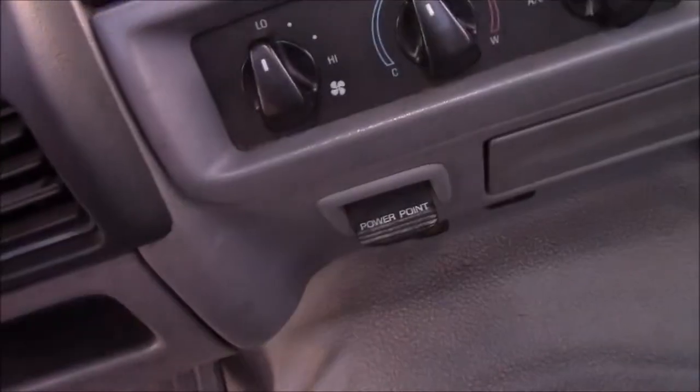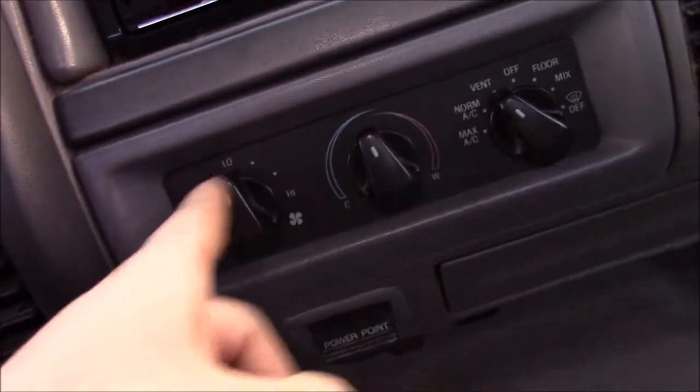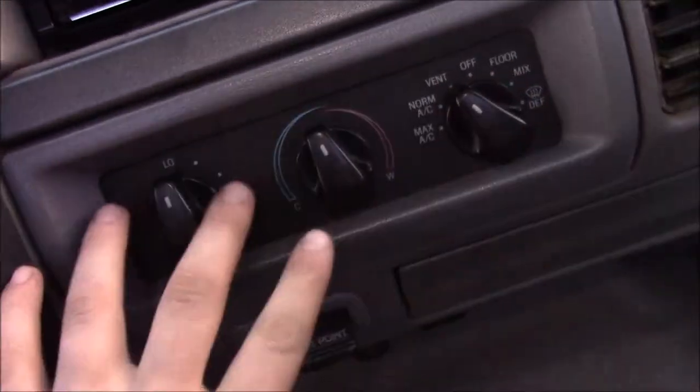Alright, so in today's video, we're going to be talking about air conditioning, heat, whatever — basically this area right here.